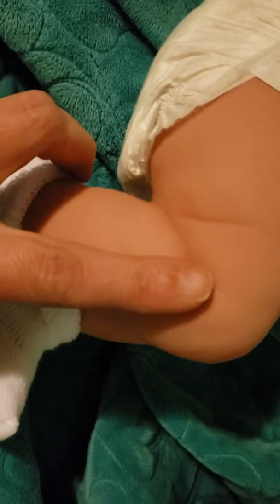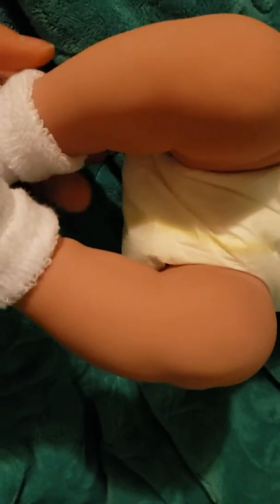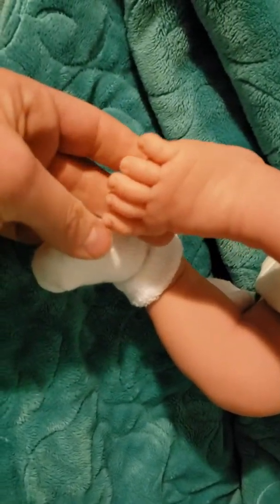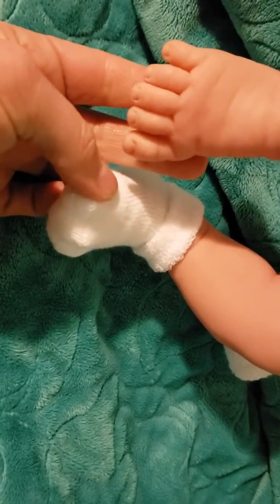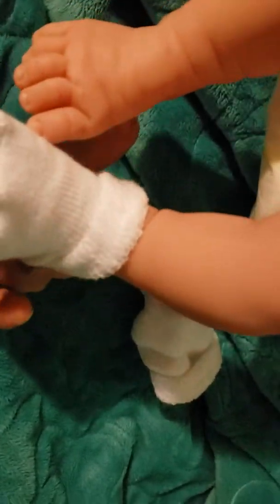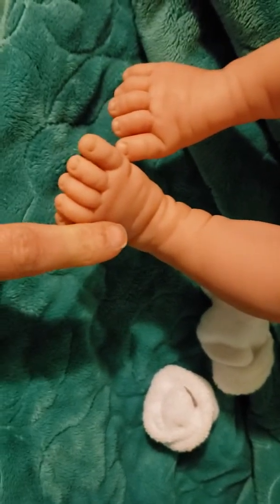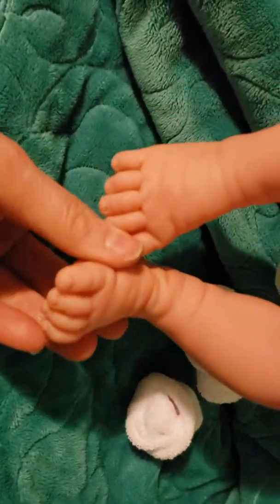Down here his little legs — he does have the blushing, but he also has some coloring in the creases. He's got the fat in his thighs, and over here the same thing — you can tell he's a really chubby baby. His little feet have the blushing and cute detail on his toes and on his little ankles. Really, really chubby — you can just tell this is a very chubby baby with lots of really good details.